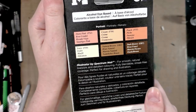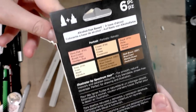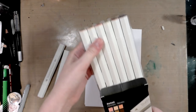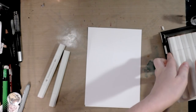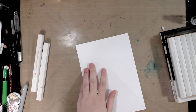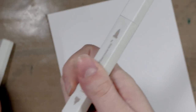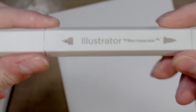The back says 'Illustrator by Spectrum Noir for smooth natural line work and detail coloring — fully blendable, streak-free coverage, perfect for drawing and illustration.' Those of you who watch this channel know I've used Copic and other alcohol markers and reviewed a bunch of them over the years. So if anyone is going to call their bluff, it would be me. We're going to start with the two from ScrawlrBox and use the ScrawlrBox paper to swatch — both the brush tip and the smaller detailing tip.